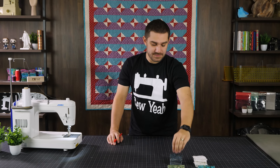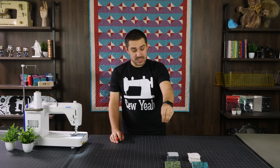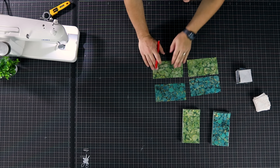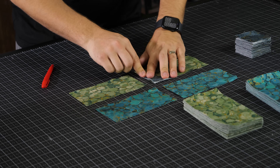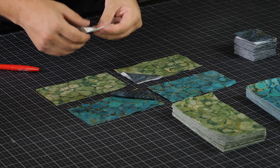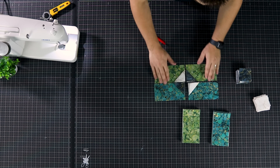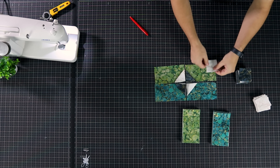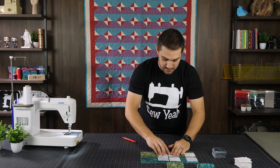Now that I've marked my two-and-a-half-inch squares — I'll flip one over so you can see it — it's time to start matching them to my six-and-a-half by three-and-a-half-inch rectangles. I've got four blocks here, so I'll put one in that corner and one in this corner, and do the same thing for my white squares. That right there is what the block center will look like, with a white half-square triangle in the corner.